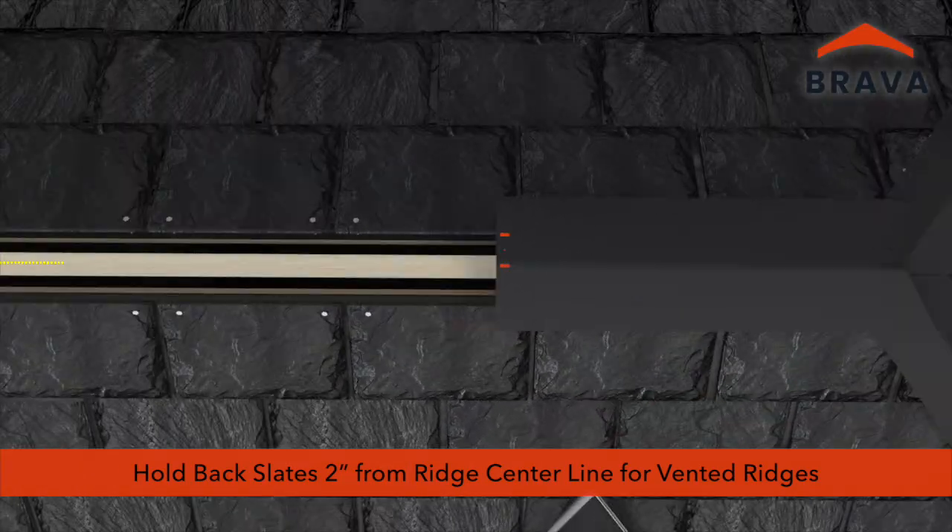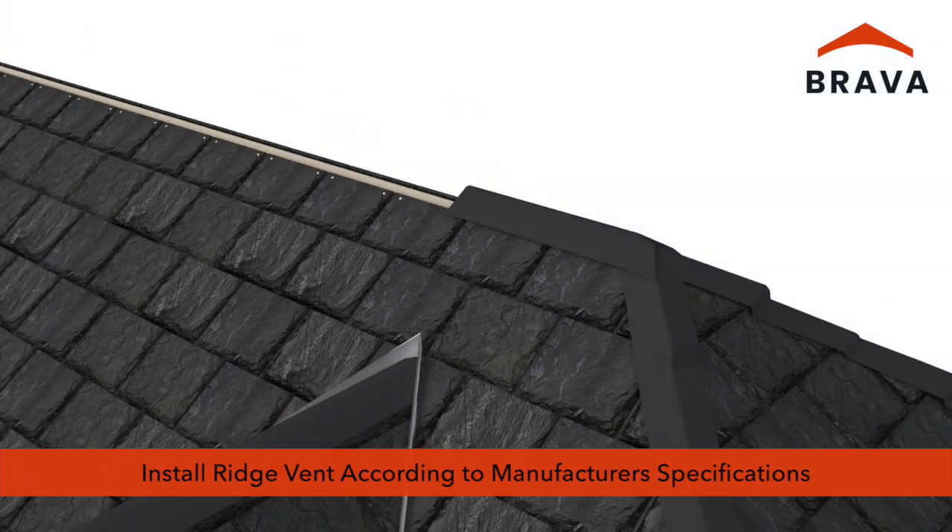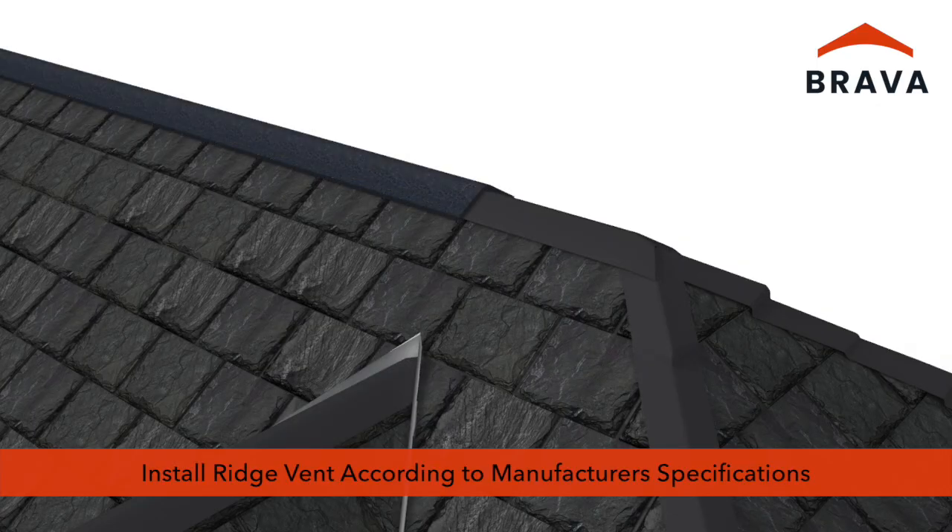Where ridge vents will be installed, hold slate back 2 inches from the ridge centerline on each side. At vented ridge sections, install ridge vent according to manufacturer's specifications and code requirements. Roof venting is critical to roof integrity. Consult with the vent manufacturer and building code officials to ensure sufficient ventilation.